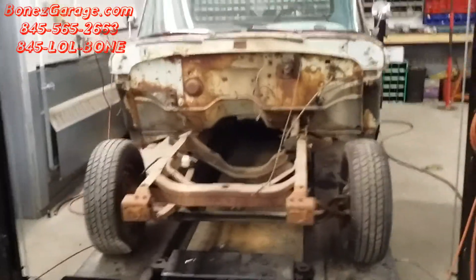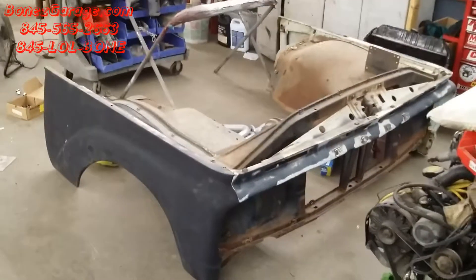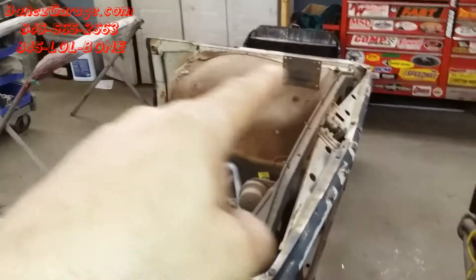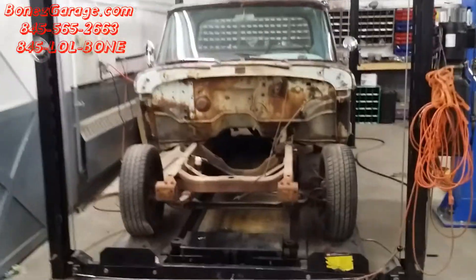We now have the front clip off as you can see — there is the front clip right there. She came off all nice, one piece. Inner fender wells, those are the fenders on either side, and then the whole grille came off, or header panel. And there she is.